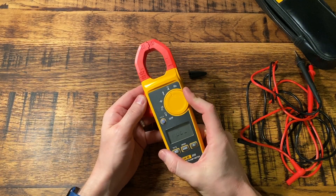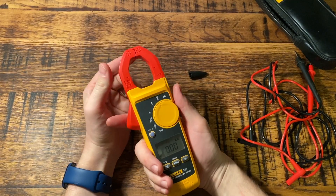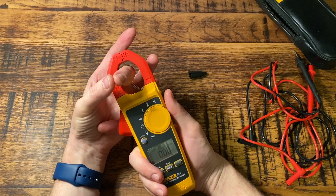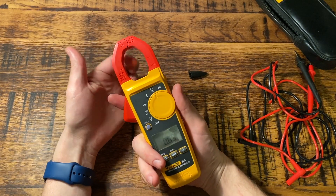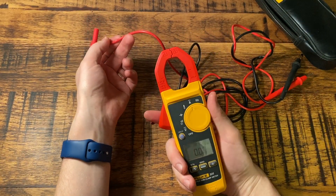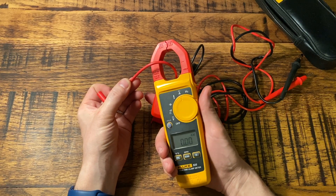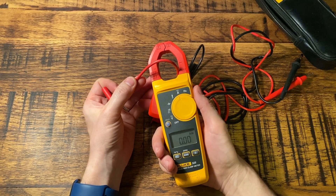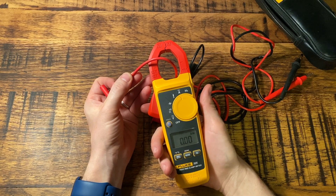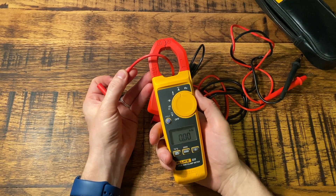One of the most important and valuable functions is the amps setting — this is the current transformer, the clamp meter function. When you put a live, neutral, or even earth conductor through here by itself, the current transformer reads how many amps of current are travelling through that one conductor. For example, if this was a mains tail feeding my entire installation, I could clamp around it and it would tell me exactly how much current and load was being taken by the installation.